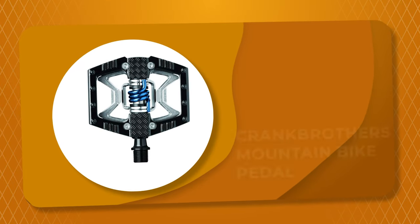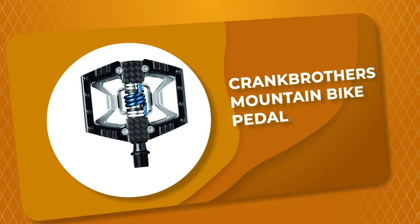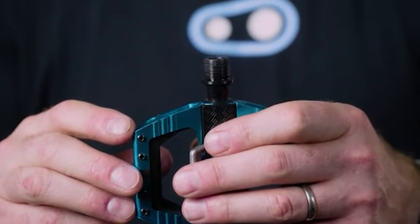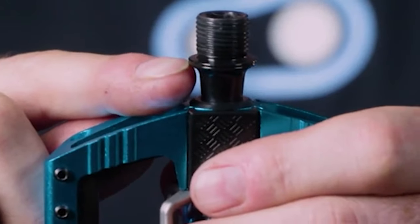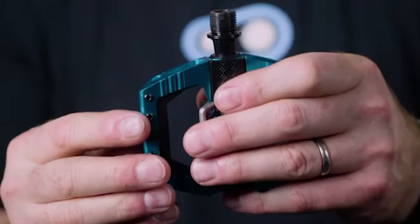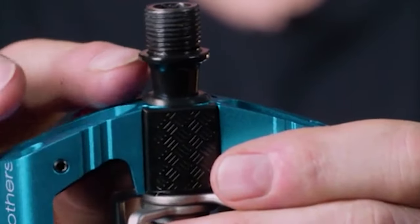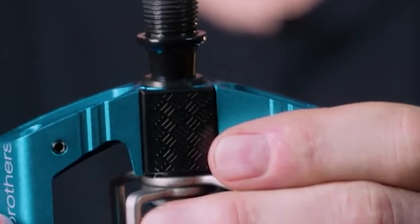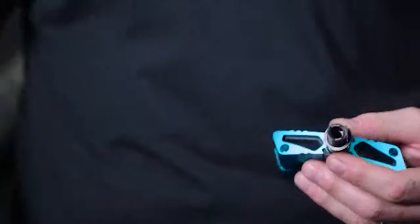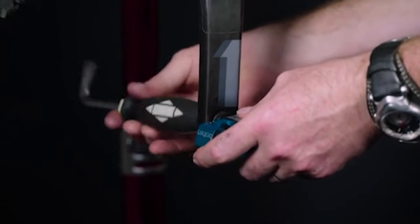Number 1: Crankbrothers Mountain Bike Pedal. This Crankbrothers Mountain Bike Pedal is the best answer for your needs and is a standout among other mountain bike pedals on the market. It has molded traction pins and a diamond plate area to provide grip and support, and a machined pedal body that helps further prevent mud clogging.